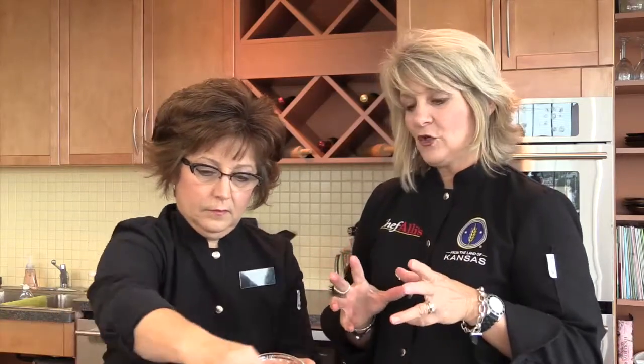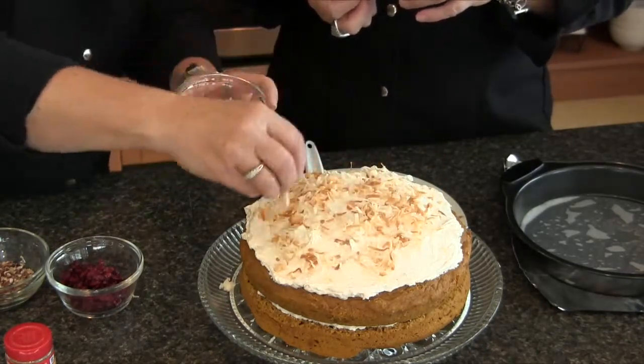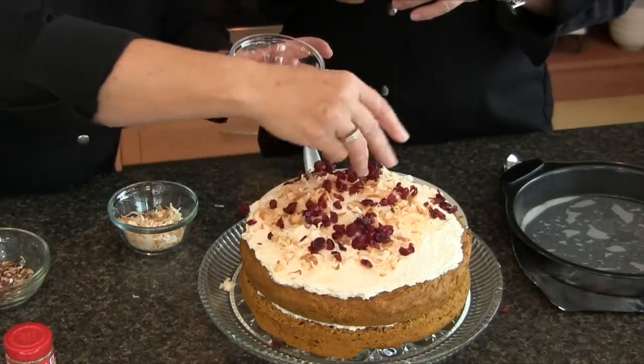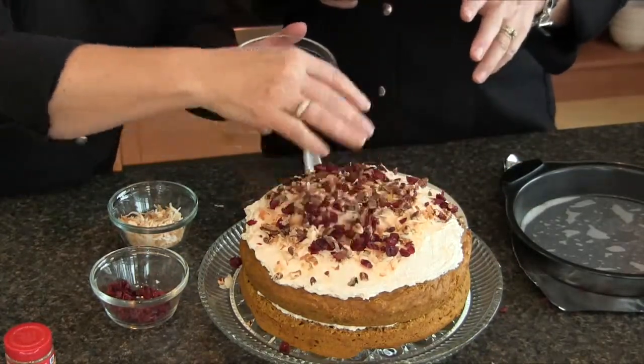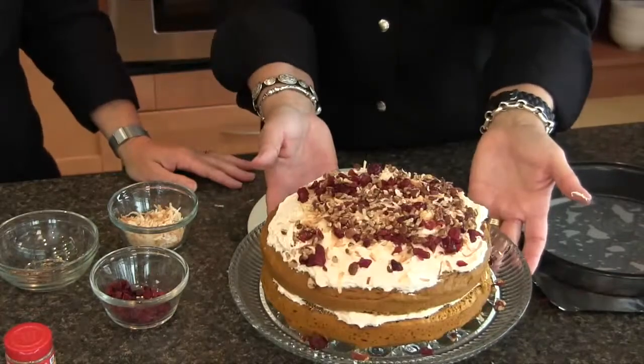You can almost double it and do four layers, though it could slide with more layers. On top we've got toasted coconut — very important to toast your coconut because it has tons of fat, so toasting magnifies the flavor and you can use much less. Here are our chopped cranberries, and then our final ingredient is chopped toasted pecans. Isn't that a gorgeous holiday dessert? Nobody would feel slighted if you made this for a holiday dinner, and who's gonna guess that it's low-fat? Nobody. That's the luscious pumpkin torte.